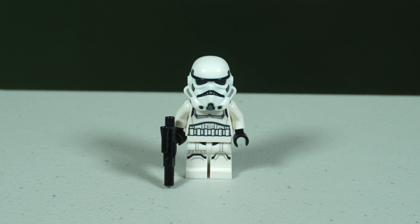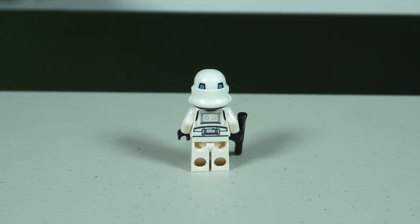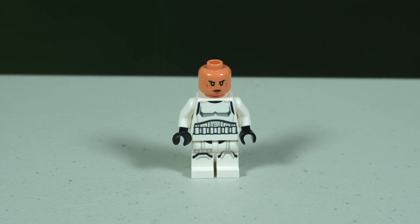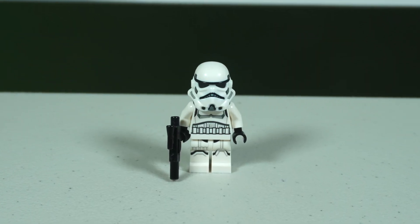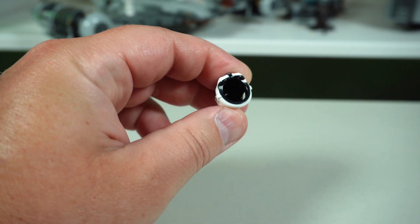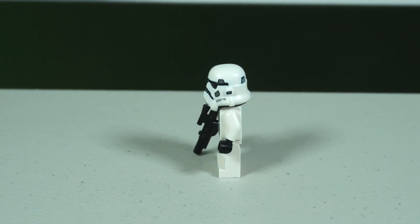The Stormtrooper minifigure outfit is nothing new — we've had it as recently as the trash compactor diorama, the same one Luke and Han had. It does come with a female head which looks really good. All the armor detail is well done from the chest down to the knees, and even the back has decent detail. My favorite part is probably the inside of the helmet with the black rim — it gives a dark look around the shoulders.